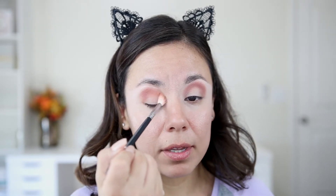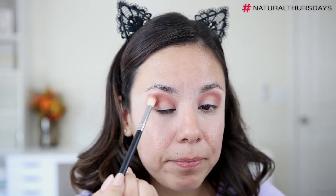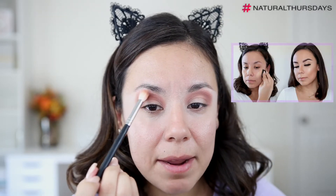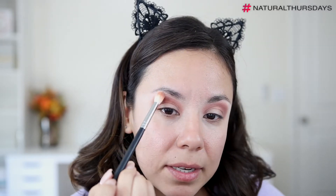I'm going to diffuse the edges with just the little bit of color still on the brush. We really just want a light wash of color. This type of tone is very appropriate for an everyday makeup — it's not too dark, it's not too bold, but it's definitely giving us a little bit of definition in the eye.